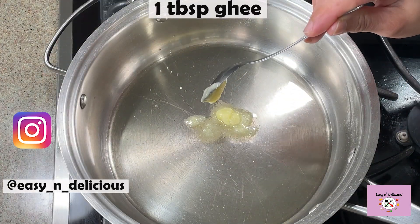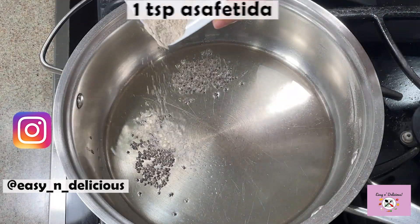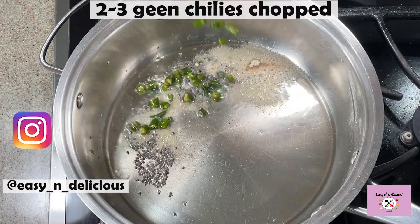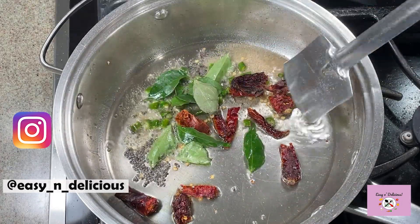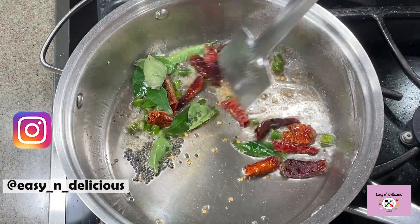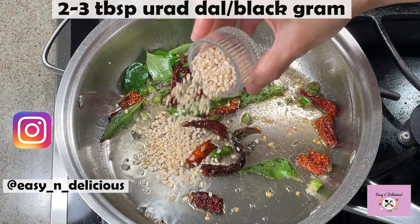Now don't skip out on the ghee — it gives a nice flavor. This is such a lovely recipe if you need to make it quickly for your guests. We will build the flavors one at a time. Adding the ingredients and mixing is the key to bring out the flavors.